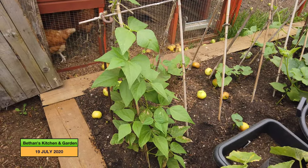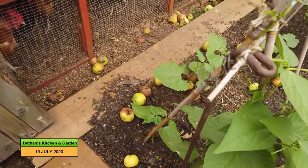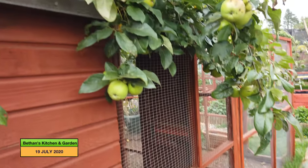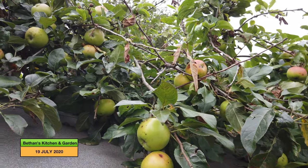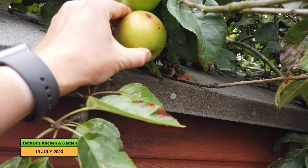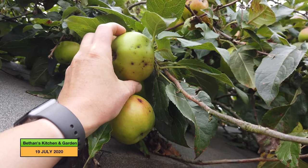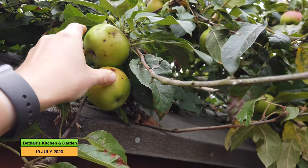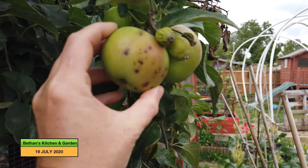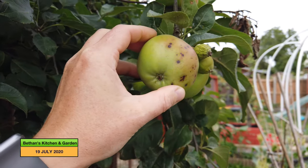On the other side of the squash plants I've got my borlotti beans, which you would have seen me and my daughter planting in a previous vlog. There are also lots of apples falling from this big apple tree that provides shade for my chickens. These apples always get some kind of pest in them, so we're very lucky to get a few off here — they're not very nice to eat.